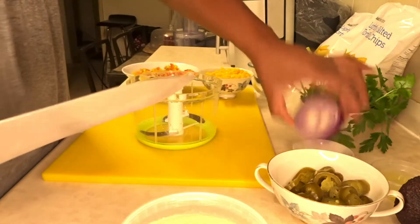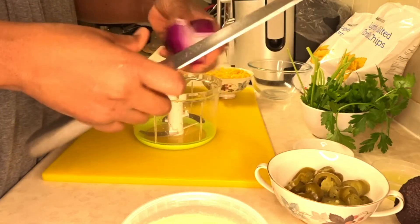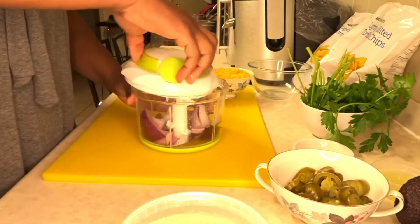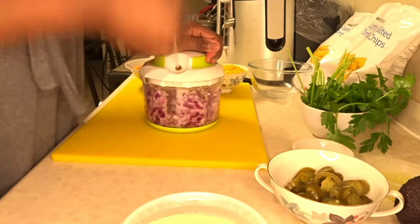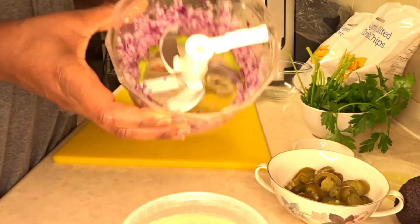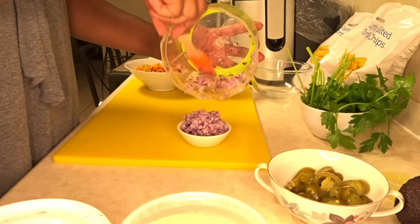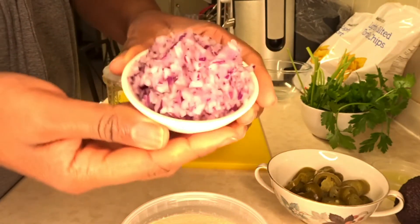Now I'm going to be chopping the red onion. All I'm doing is cutting it in quarters, then giving it a couple of pulls in the hand chopper. Now I have finished chopping the onions — look at how finely chopped that is. That's the red onion nicely chopped, and I'll be using some of this red onion to make the avocado dip.